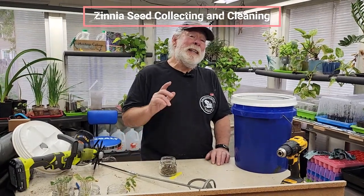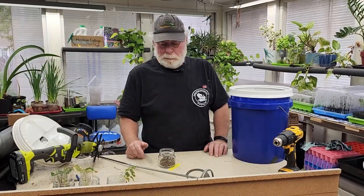Hey everybody, horticulturist Gary Bachman, time for another Daily Dose of Hort. I think you guys might like this tip. It's going to be a lot of work, but it's very, very rewarding.